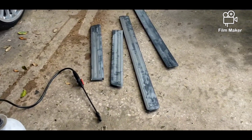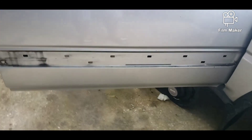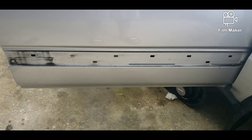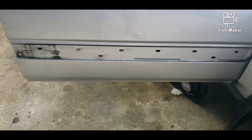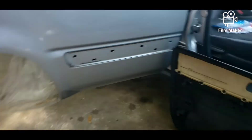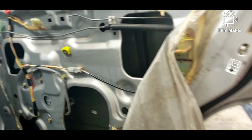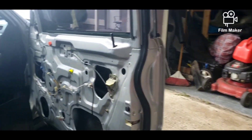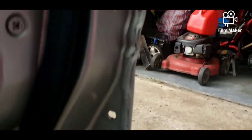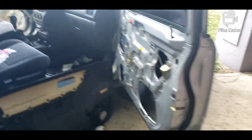So here it is — see all those clips that you have to remove? To do that you're gonna have to take the inside door panels out. That's how I did it — I went through and removed every single one of them. It's not hard, it's only a couple of screws. Except for this one — this one has a 10 millimeter right there too that you have to get off. Other than that, that's how you remove them.